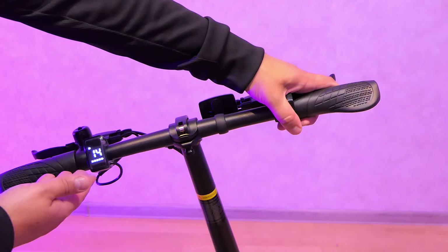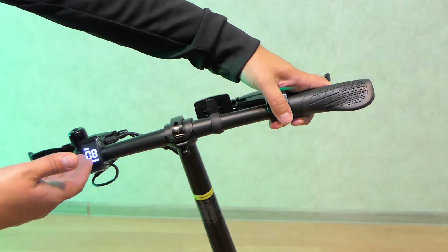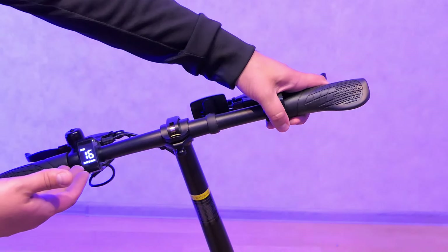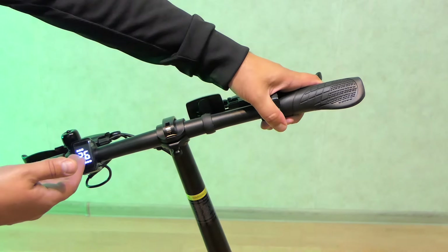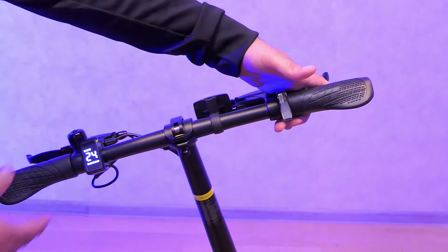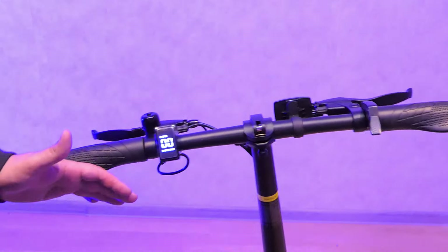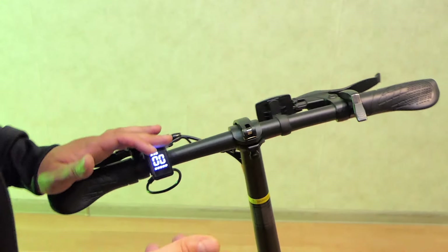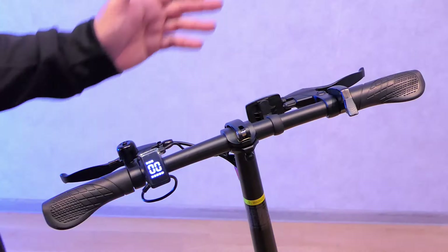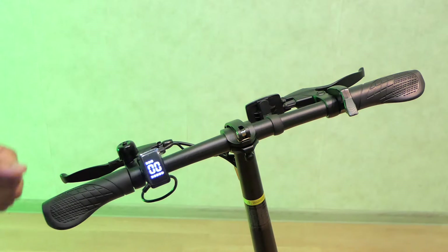First speed: okay, 40 kilometers per hour. Second speed: 20 kilometers per hour, okay. Third speed: 25 kilometers per hour. All is okay. The DIU C2 bike is unlocked and now we can enjoy full M-moped mode with this bike.